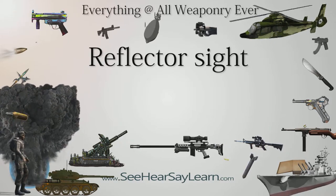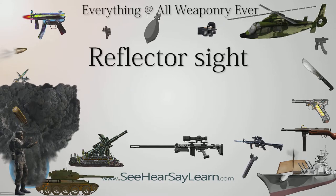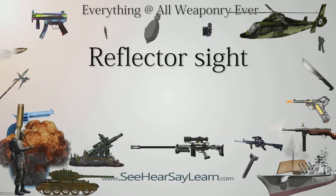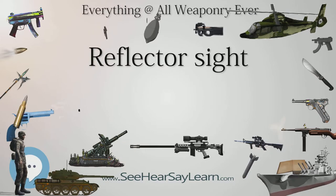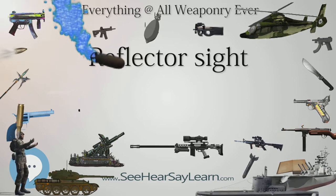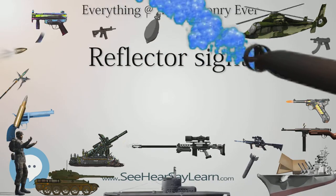It was noted soon after its invention that the sight could be a good alternative to iron sights and also had uses in surveying and measuring equipment. The reflector sight was first used on German fighter aircraft in 1918 and widely adopted on all kinds of fighter and bomber aircraft in the 1930s.